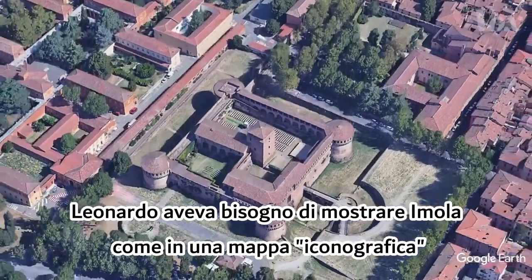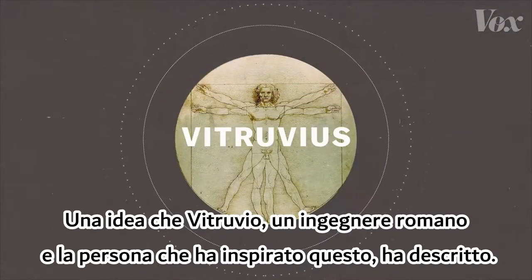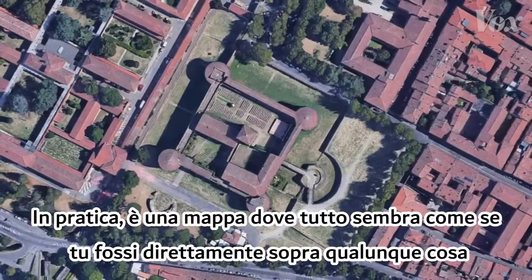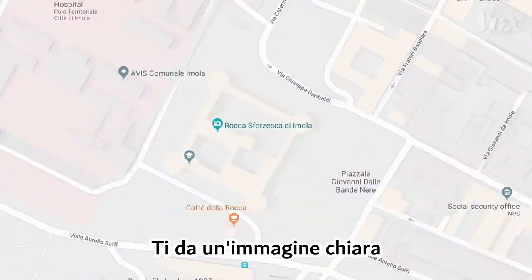Leonardo needed to show Imola as an iconographic map, an idea that Vitruvius — a Roman engineer and the guy who inspired this — had described. In practice, it's a map where everything looks like you're directly above whatever you show. It gives you a clearer picture.